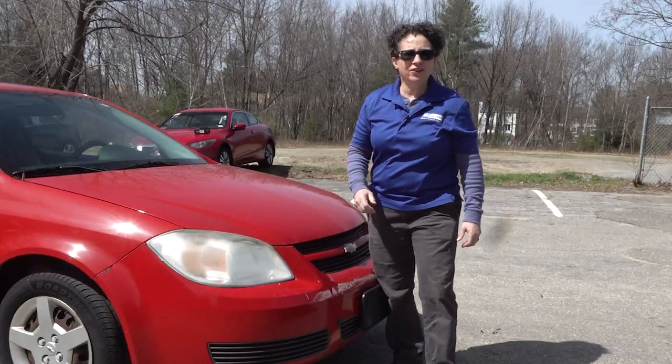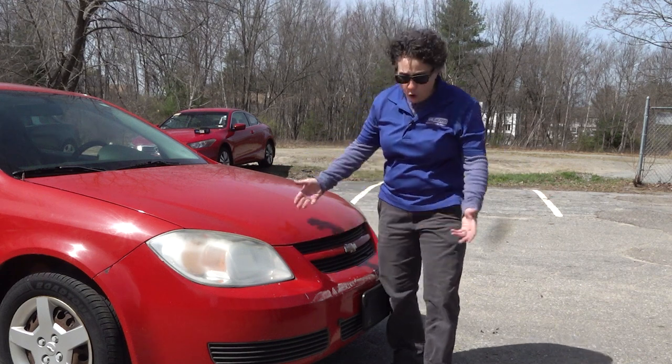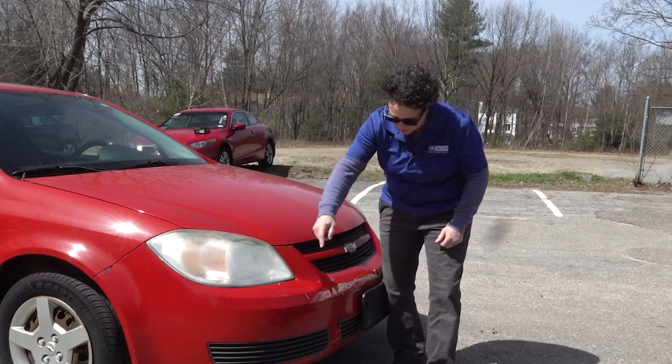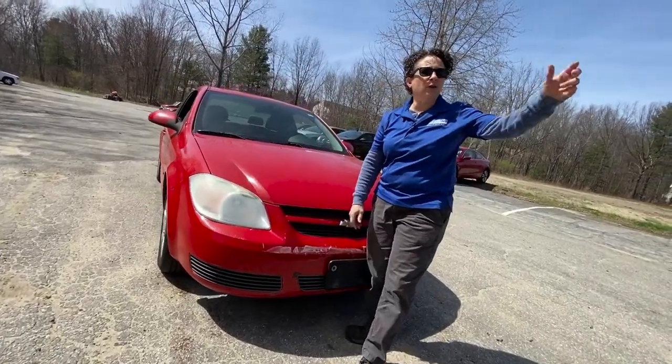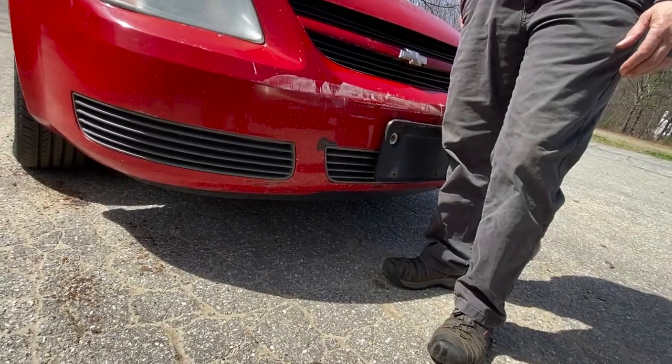We've all been in this situation, right? You're going like three, four miles an hour in a parking lot, or you're at a stoplight, you aren't paying attention, or the person behind you's not. Paint — I'll buff it out. No big deal. Have a great weekend. Sorry, dude. But there's more going on under that bumper. It's not just paint damage.